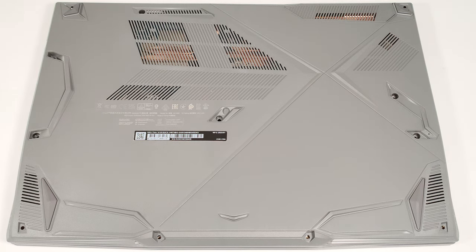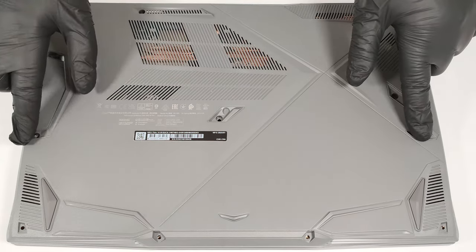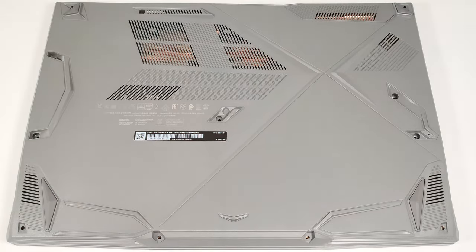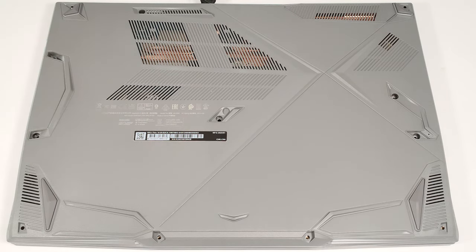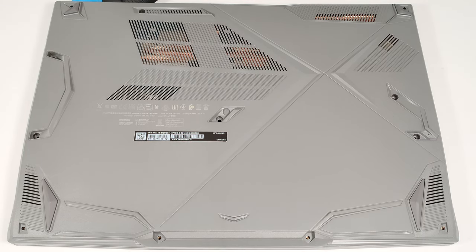To remove the bottom panel, you have to undo 12 Phillips-head screws. Use a thin plastic tool to pop the rear close to the lock slot. When that is done, insert the tool a bit deeper into the chassis to create a small gap on the side and pop it.